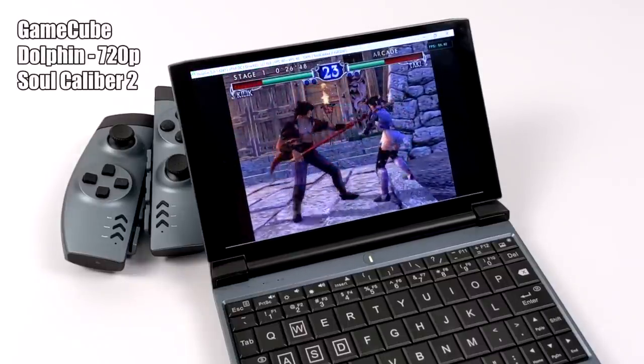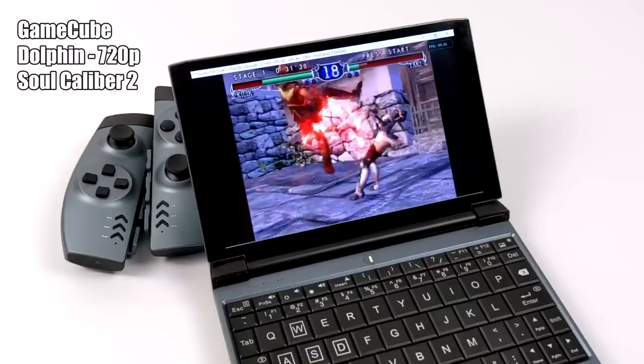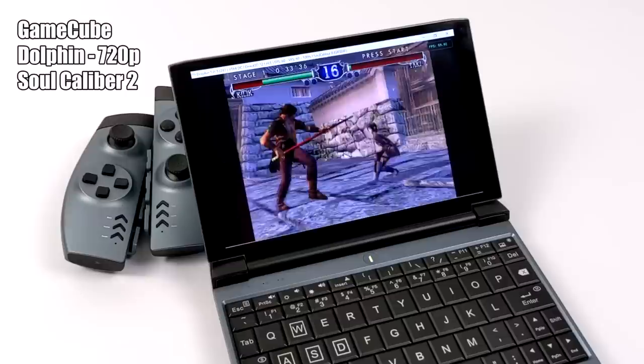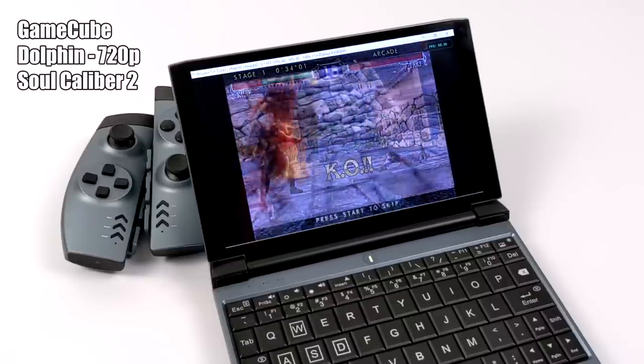Moving over to GameCube using the Dolphin emulator, upscaled to 720p using the Vulkan backend — we have Soul Calibur 2. Not bad at all. I do notice some dips here and there, but overall we're sitting pretty steady at 60 FPS.